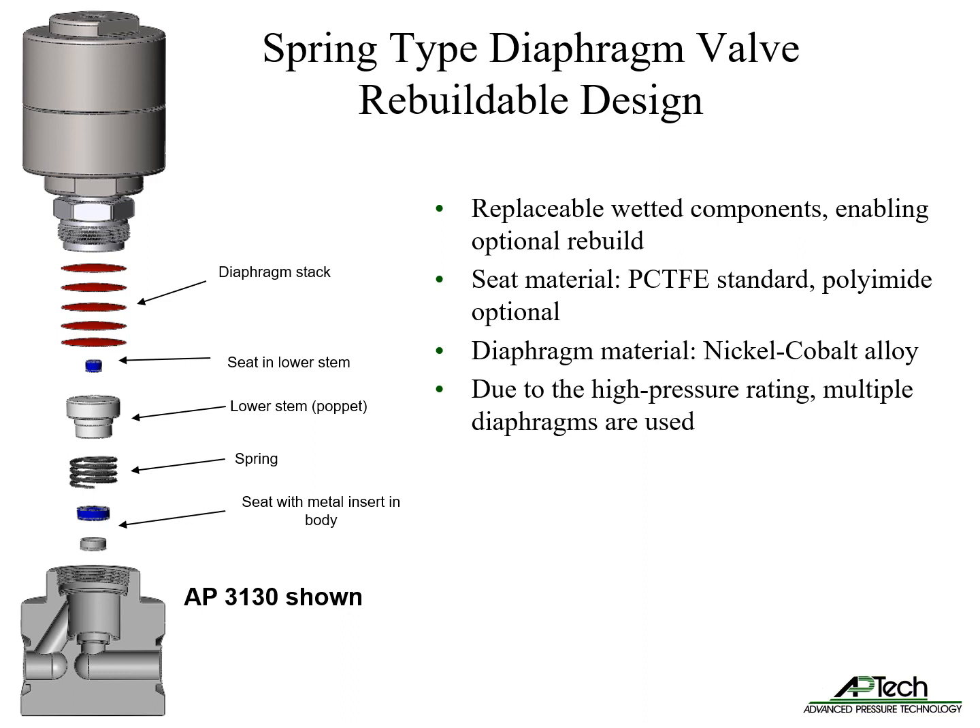The spring-type springless diaphragm valve has replaceable wetted components, enabling the option to rebuild. Seat materials include PCTFE and optional polyimide. Diaphragms are nickel cobalt alloy. Due to the high pressure rating, multiple diaphragms are used.